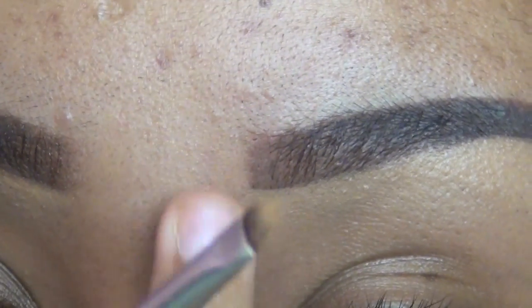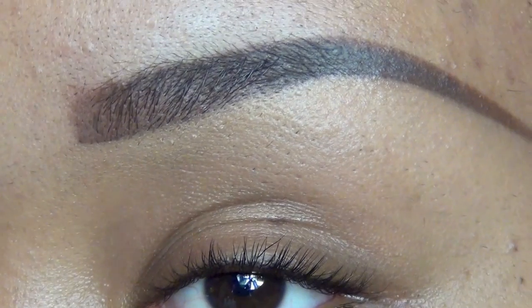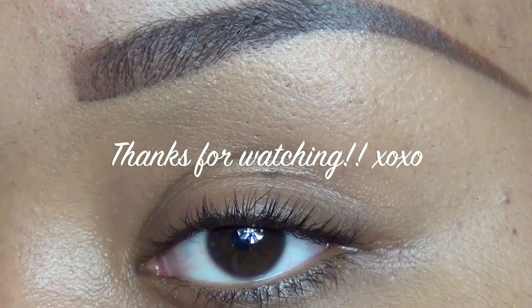Well, I hope this was useful! Like I said, I do my eyebrows differently every time. Thank you for watching, and I'll post another update as soon as I'm ready to film it. Bye bye!